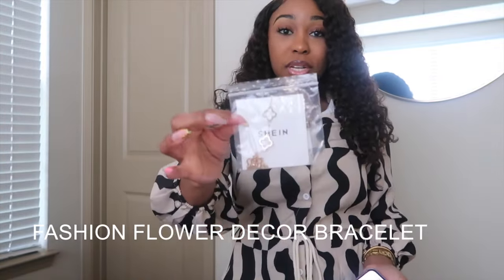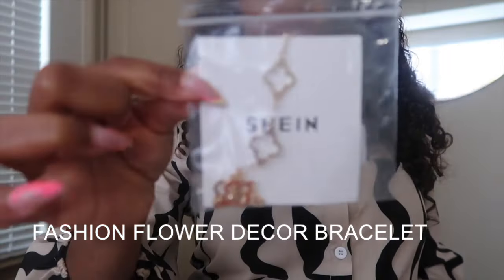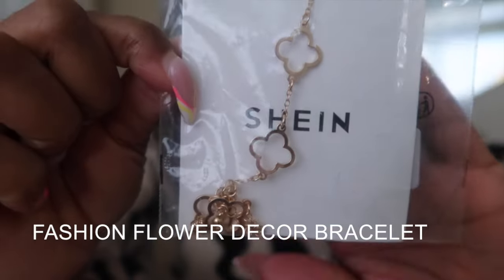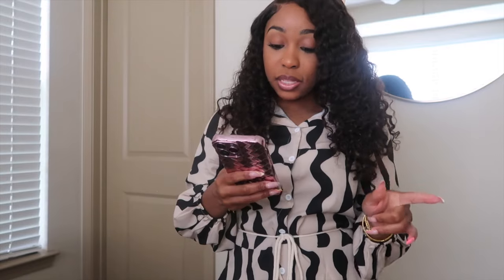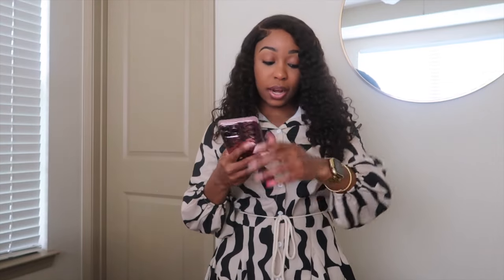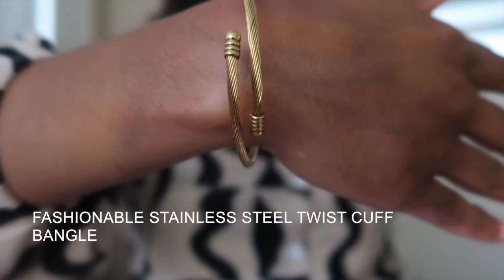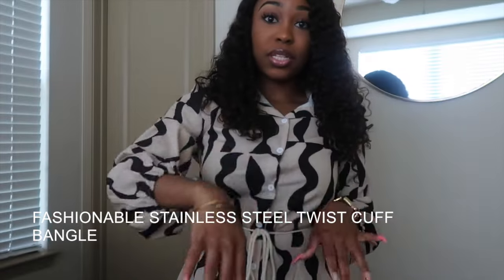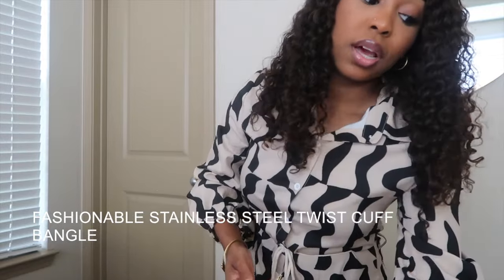The next item I ordered was this Van Cleef inspired bracelet. And the last jewelry item that I got in this haul is one I'm actually wearing right now — this bracelet. I thought this was super cute, so I definitely, definitely love this bracelet. I've been wearing it a lot. So those were all of the jewelry items that I got.